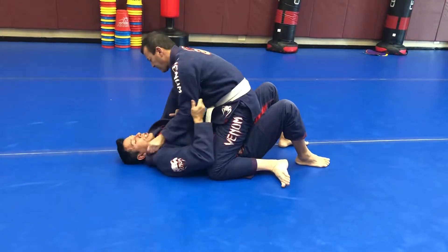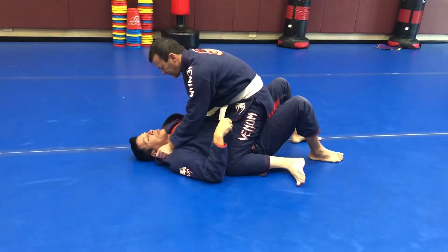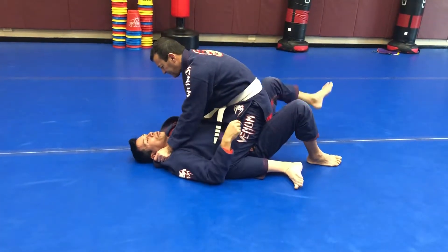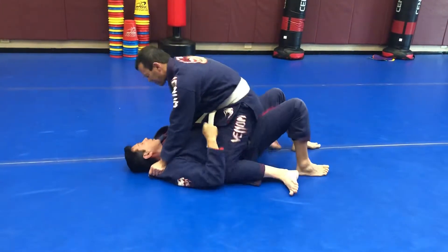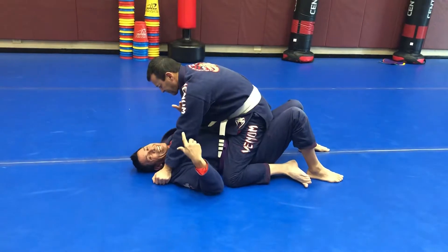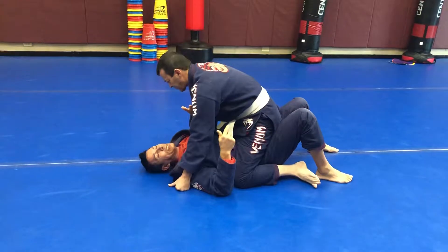When he feels this tricep grab, he's just gonna get ready to post in this position. If he feels me grab this tricep, he's gonna know I'm probably gonna oompa him and turn it that way. If I don't protect this foot, he's gonna post out that foot over there. But in this case, I'm baiting him.